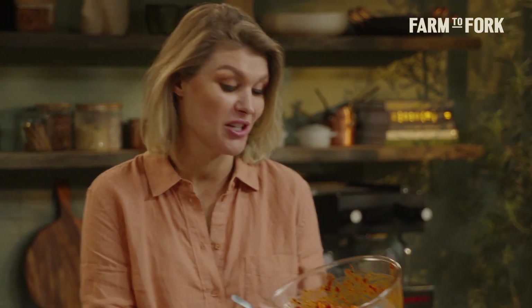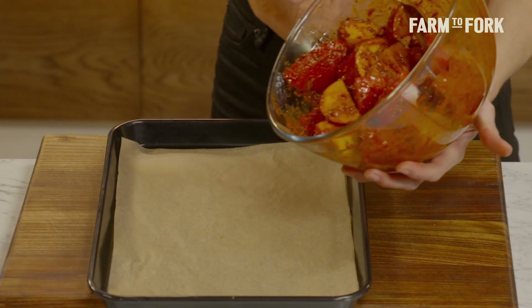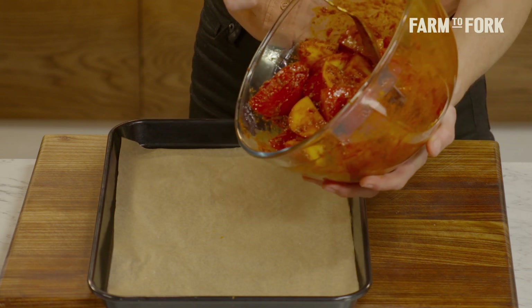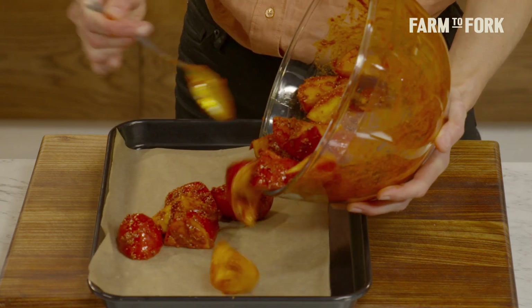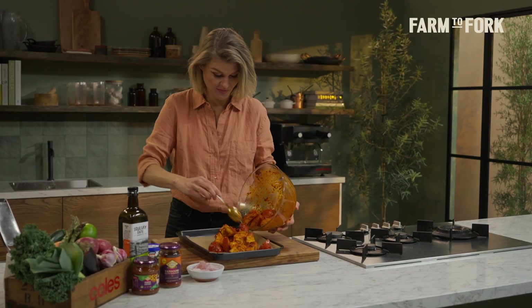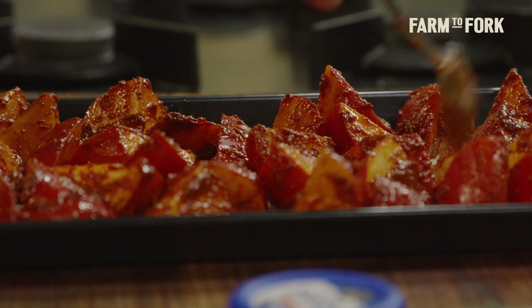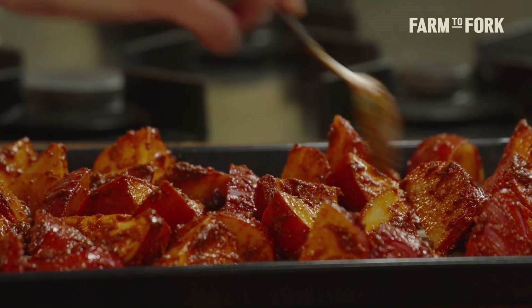They are looking good, smelling good as well. Potatoes and spice are best friends — potatoes will just take on any flavours that you put with them. I've got a lined, flat oven tray here. I'm just going to pop the potatoes in a single layer onto the tray, spread them out, and give them plenty of room to get nice and crunchy in the oven. Simple dimple.